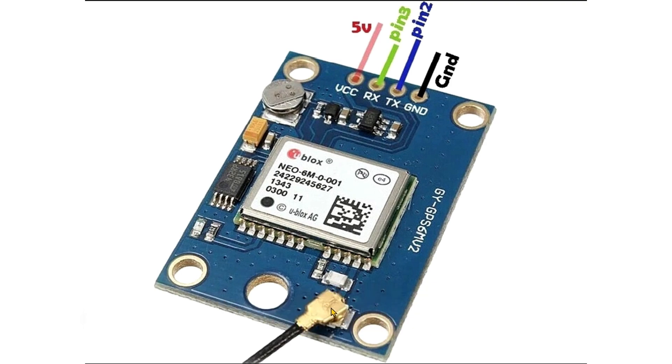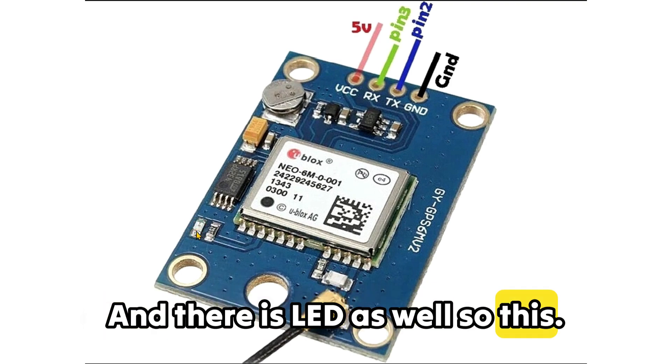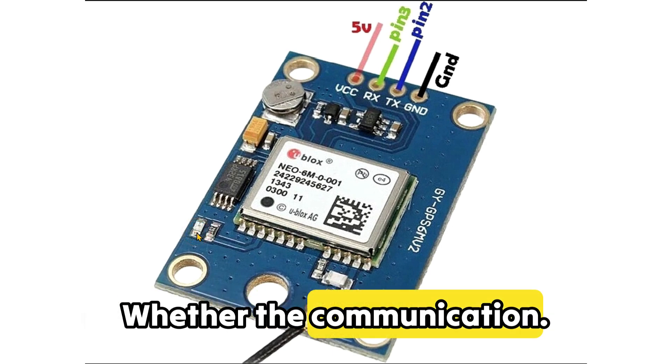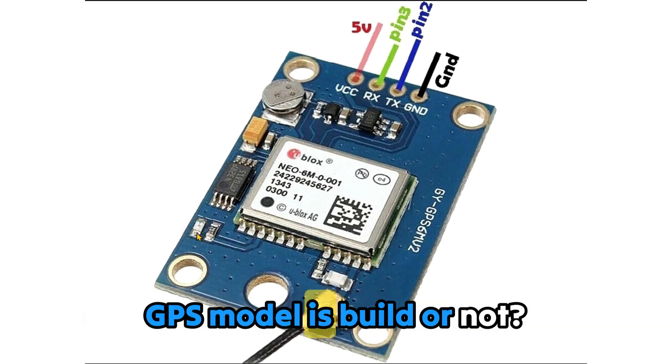This is the antenna over here. There is a LED as well — that's the LED — and this LED just indicates the status fix, whether the communication between the satellite and the GPS module is established or not.